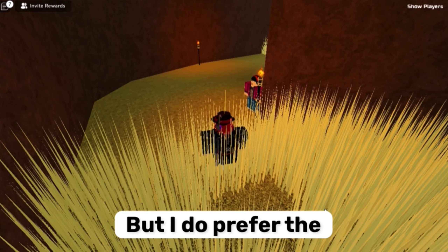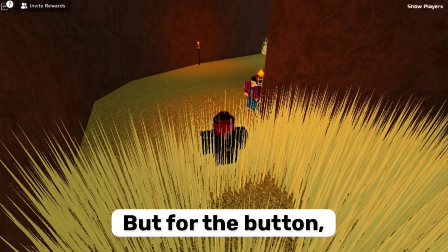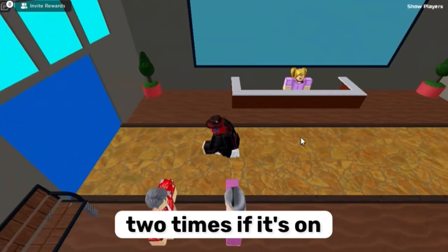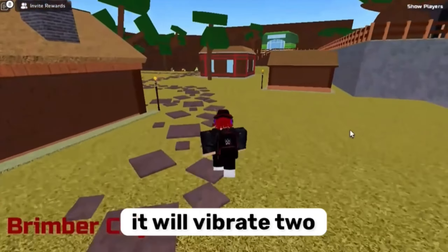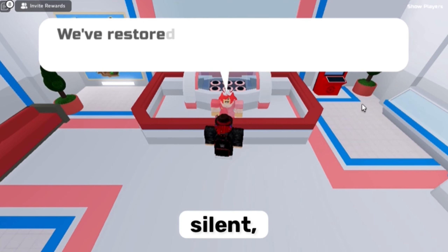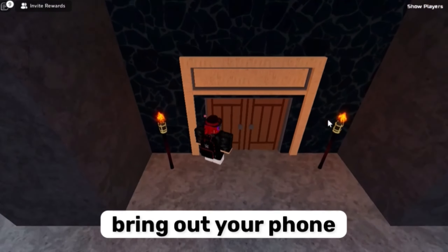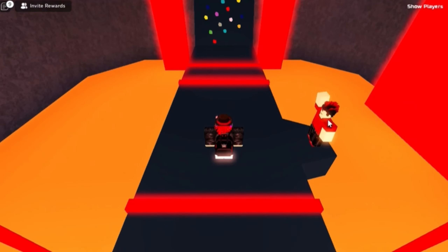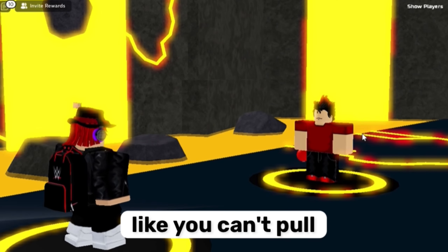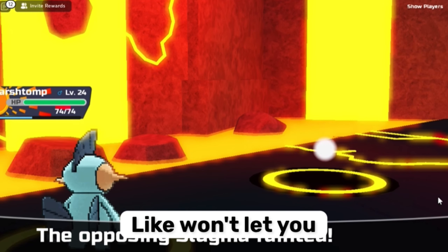I do prefer the action button over the switch, because with the switch you don't know if it's silent or not. But with the button, when you press it, it'll vibrate two times if it's turning on silent, and only vibrate one time if it's turning on sound. You can feel that in your pocket, so you don't have to take out your phone to check — which matters because you can't pull out your phone in areas where phones aren't allowed.